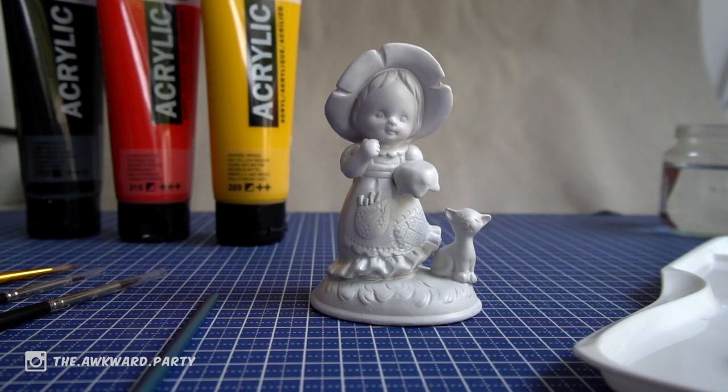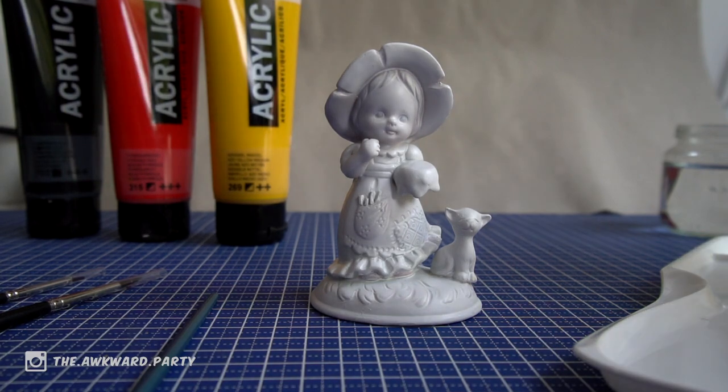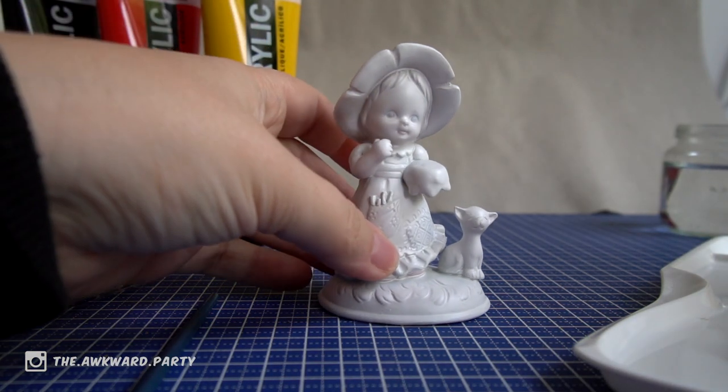We've primed this baby, now it's time to paint her.